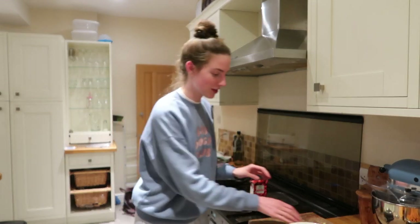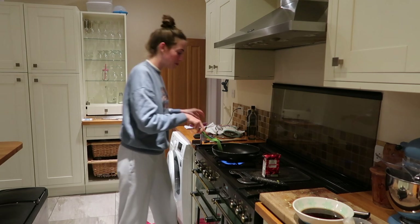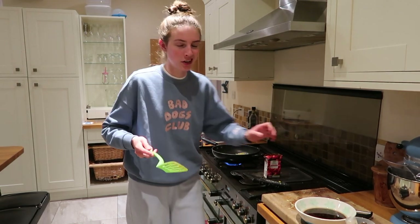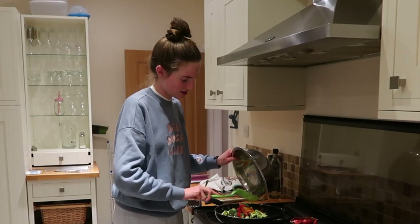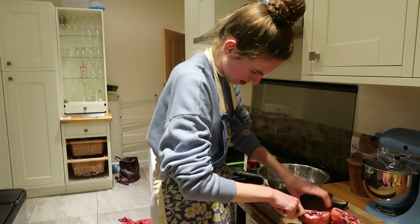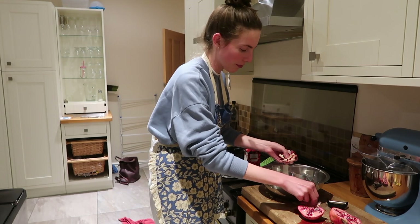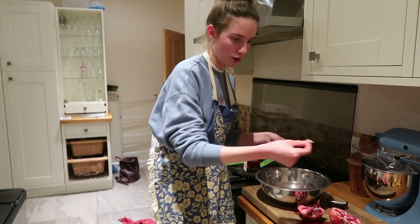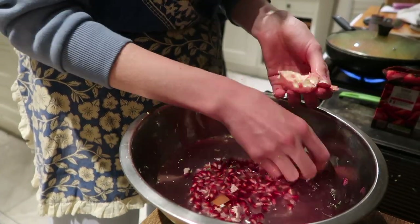So how we used to do pomegranates — we'd get a needle and poke to try and get every single seed out, which was a fun way to pass time as kids. Now: cut it into quarters, tear it with your hands — wow, so much easier — and break it out into a bowl of water. It takes a little time but you get every single seed out. The pith floats so you just take the white pith off the top and sieve out the pomegranate seeds. All the seeds sink, the white comes out — no pomegranate is wasted.